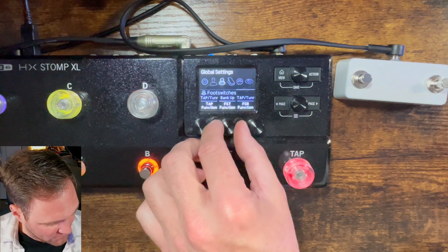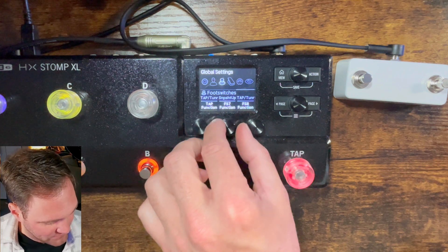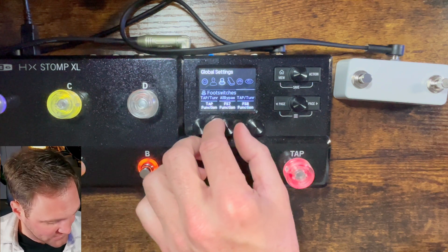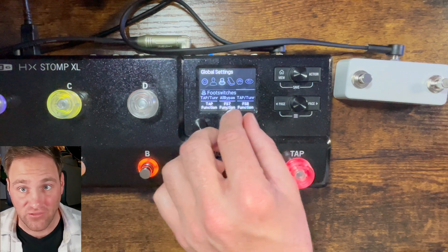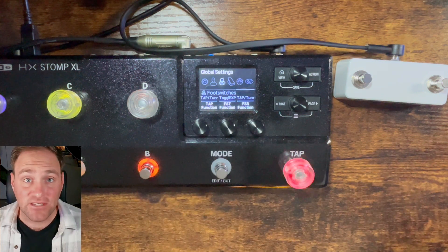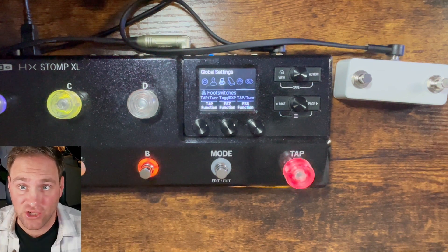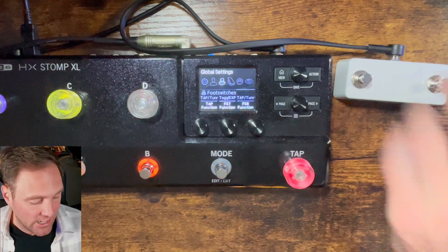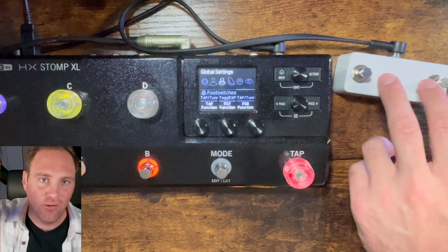Your options are Bank Up, Bank Down, Preset Up, Preset Down, Snapshot Up, Snapshot Down, or All Bypass — which is just like a universal mute — and then toggle the expression pedals. If you have an expression pedal that doesn't have a toggle switch, like the Mission SP1, you can hit that to activate the wah and then go to the Mission pedal and wah it up.